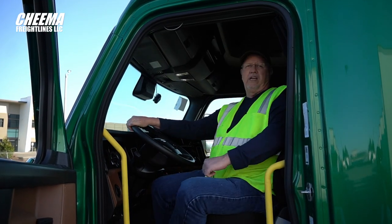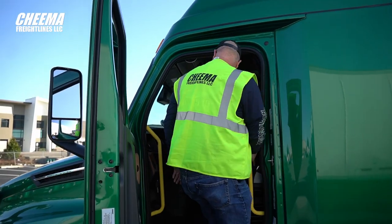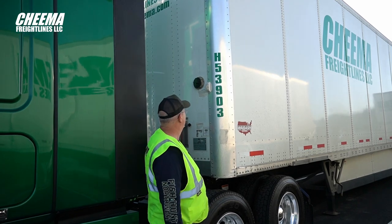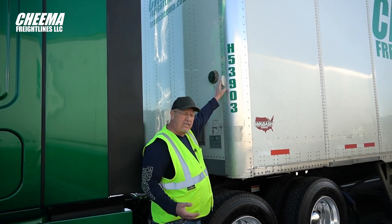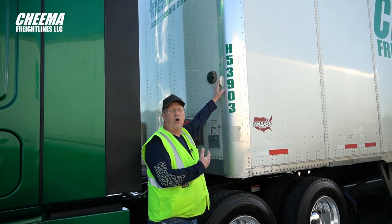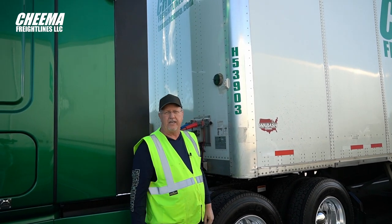Our brakes are released. We're going to go ahead and check for air leaks. First thing you want to check is for any air leaks around the glad hands. Also check your indicator light — this is for the tire inflation system. When you first hook up, it might be on for a little bit and it should go out. If it stays on, that's when you want to start checking your tires for leaks.